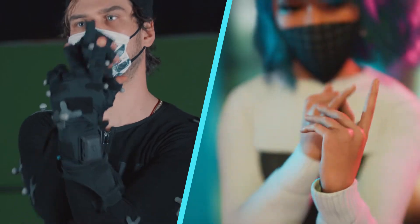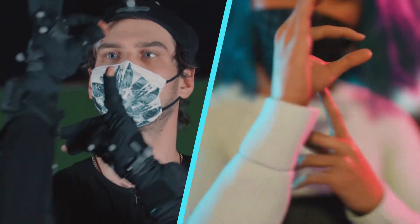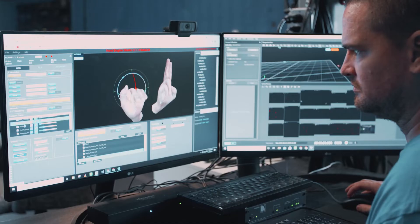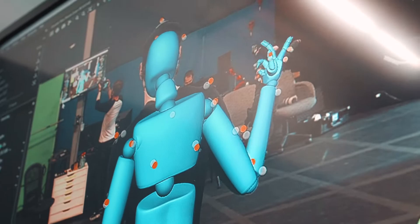We figured that StretchSense sensors save a whole bunch of time throughout the course of a production, but we needed to get some nitty-gritty data points to get specific breakdowns of just how much time and where that time comes from when compared to strictly using optical data. So we set out to find out.